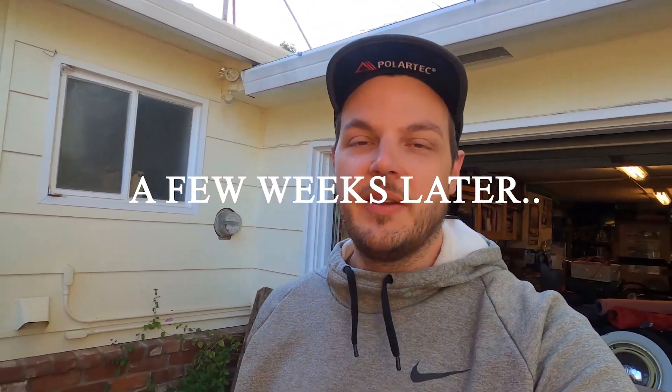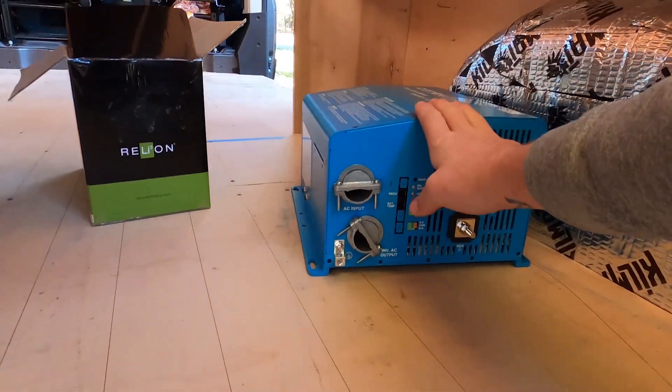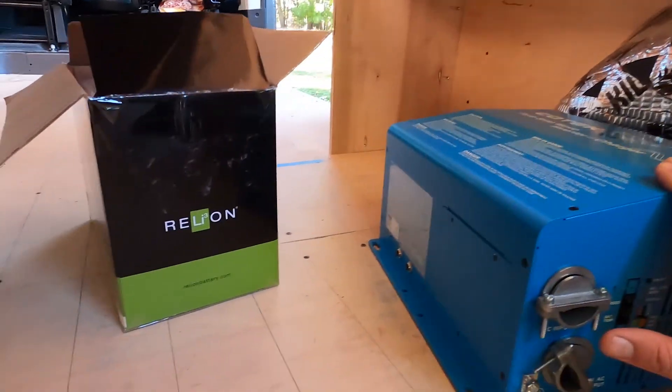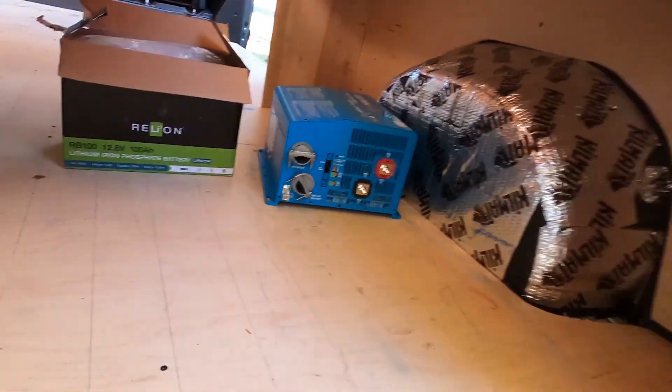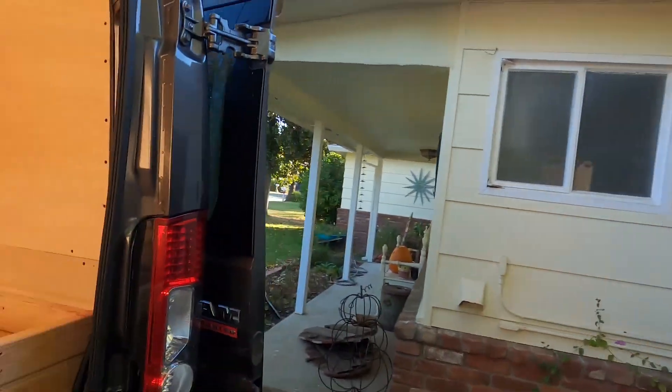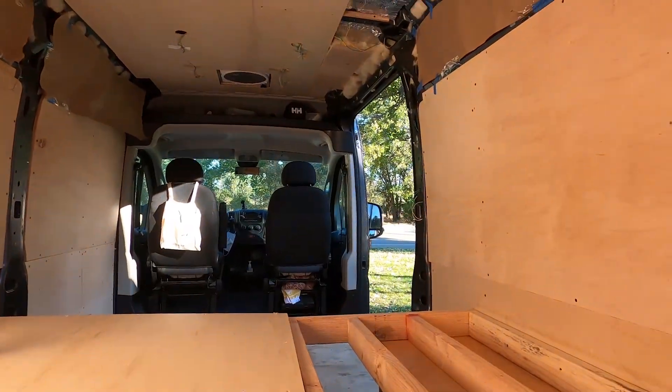We're here a few weeks later. We finally got our power system, or at least the beginnings of it. We got our connections, our cables, our 2,000-watt Kotec inverter, and our Relion 100 amp-hour battery. We plan to get two more batteries at some point — they're just a little pricey, so we're spacing it out. But we're very excited to have power in the van. We drove down to Redding, California, to my parents' house to bang this out this weekend.